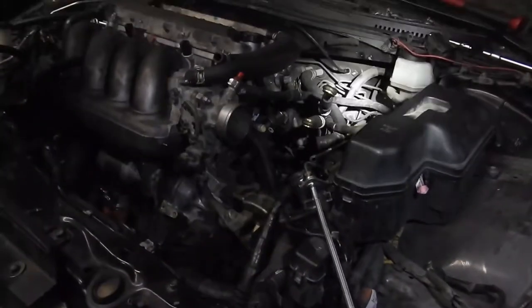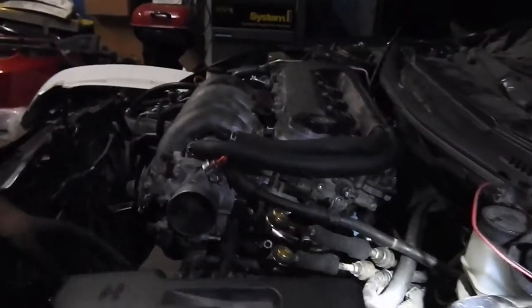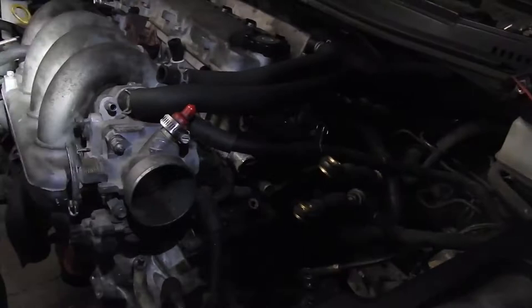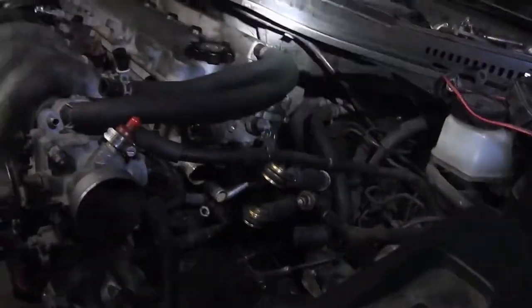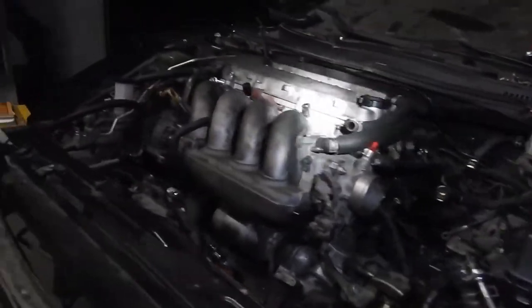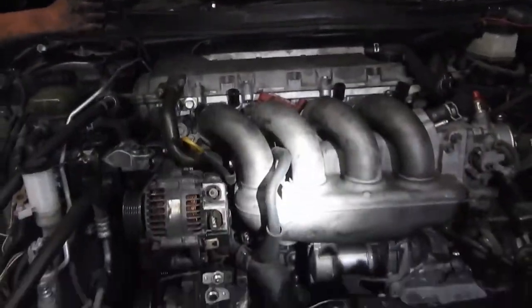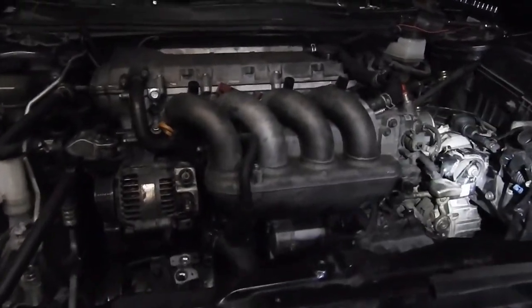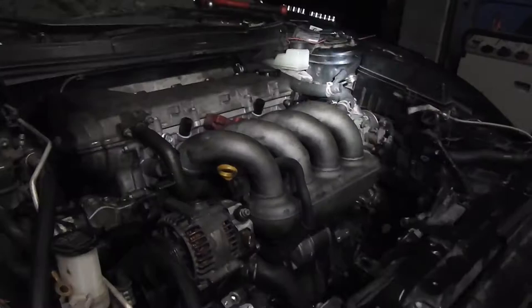It's getting late, I'm gonna stop here and work on it tomorrow night. Like I said, the motor's in — all mounts, tranny, and everything. The throttle cable is in already too. Should be easy from here.